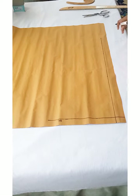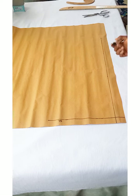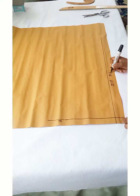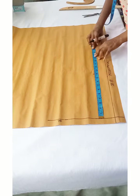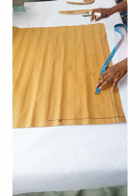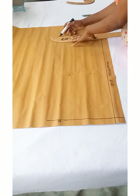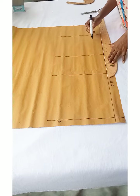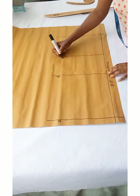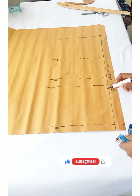Let's move to the back part of the basic bodice block. I came down one inch for my shoulder line, then marked my zipper line — I went in one and a half inches for the zipper allowance. Starting from the shoulder line, I'll go down and take my bust, waist, and hip measurements just as we did for the front part. The difference for the back is going to be in the armhole, the zipper allowance, the neckline, and a few other things.